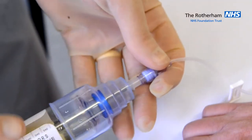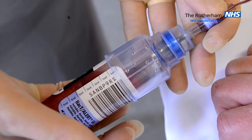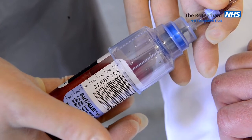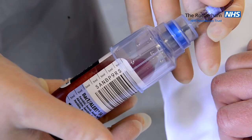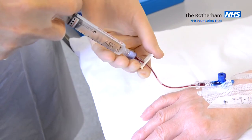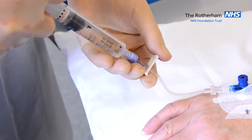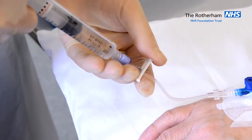Obtain your blood culture with 5 to 10 ml of blood using the blue blood culture bottle first. Once you have obtained your blood culture, flush with normal saline and clamp under positive pressure.